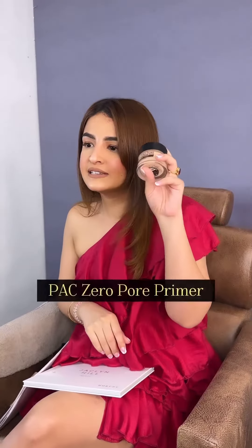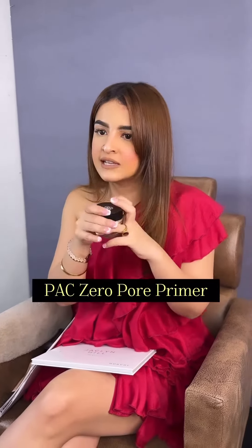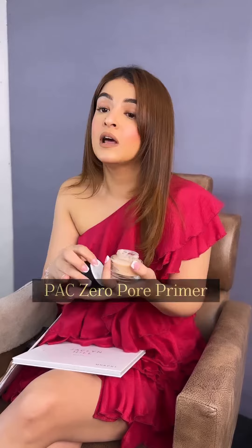I will show you — this is Zero Pores, and there are two types: one silicone and one pores formula. It is amazing. This is good for people who have extreme pores. See, it is very thick. What it does is fill in the pores — it helps balance them out and makes the skin very smooth.